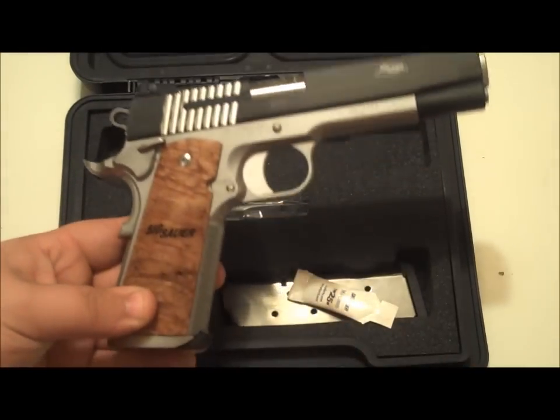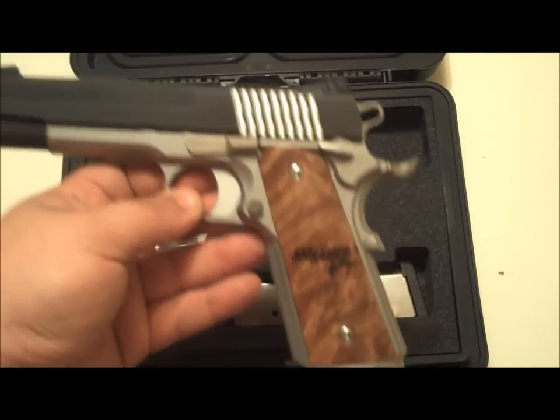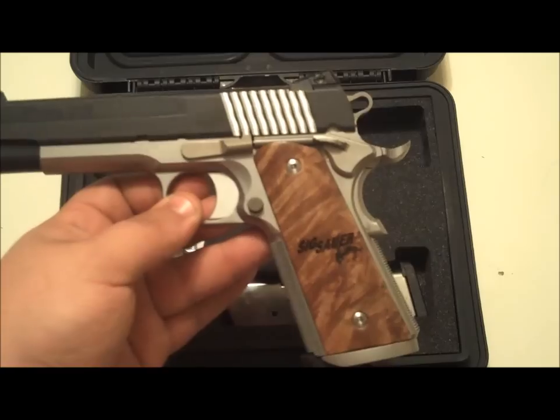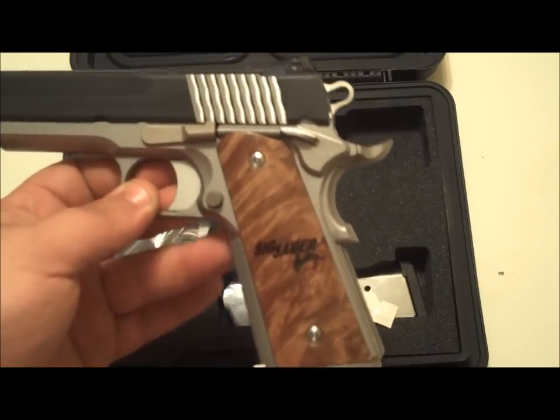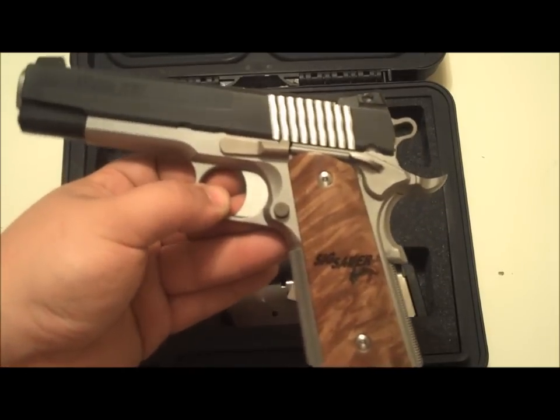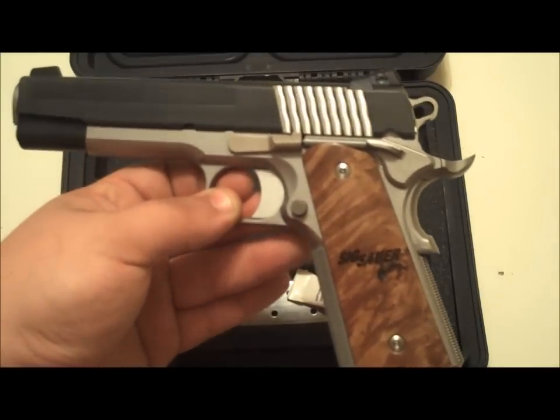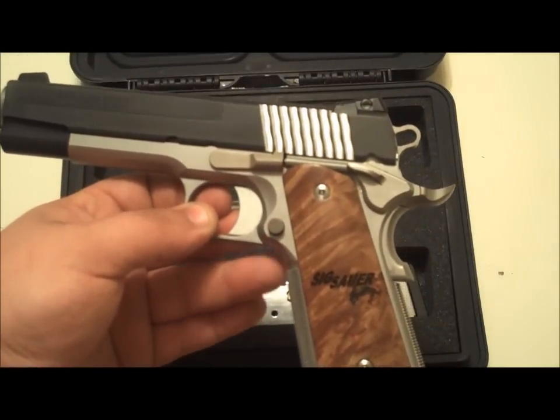Let's move on to the pistol. This is the Sig 1911 STX — stainless frame over the Nitron slide. At first when I looked at the Sig 1911 models I didn't really like them because they have that line there, but it kind of grew on me after shooting one of a family member's.